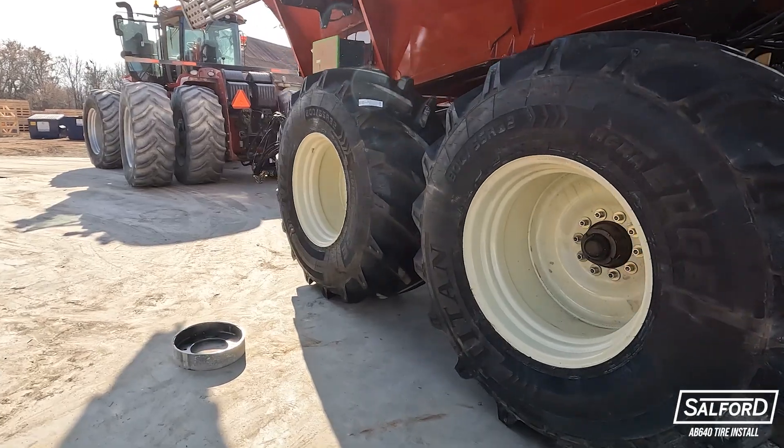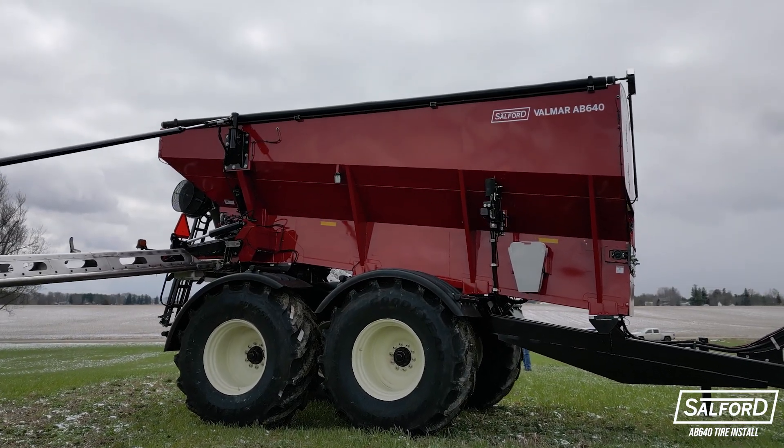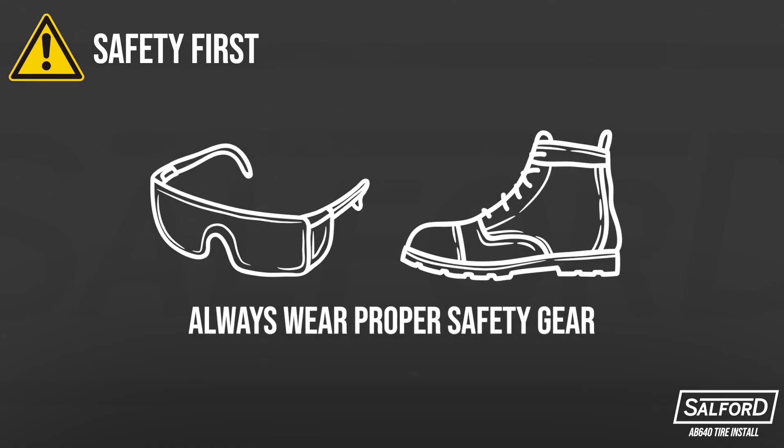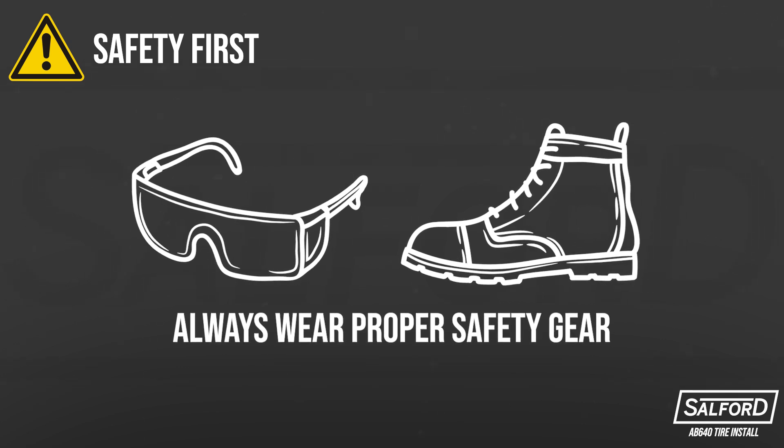This video will walk you through the tire installation procedure for a Velmar AB 640 pull-type air boom. Safety first. Always wear proper safety gear when working on a machine, including safety glasses and steel-toed boots.